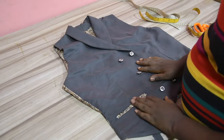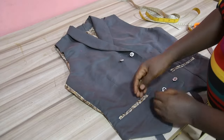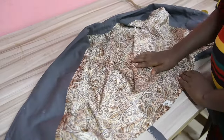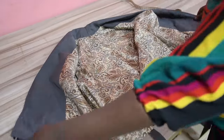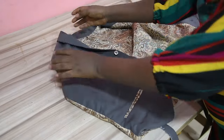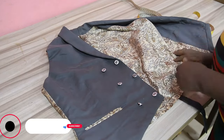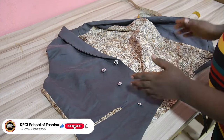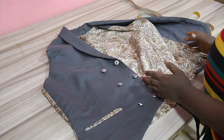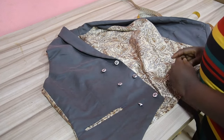Here is the final look of our double-breasted short collar waistcoat. As you can see, the right side of the waistcoat is looking neat. Here is the pocket, and the inside is looking neat as well — no seam allowance showing on the inside. The armhole area is looking neat and flat. Thanks so much, guys, for watching this video to the end. Don't forget to give this video a thumbs up, drop your comments, and subscribe if you haven't. Let's meet in my next video when I will be dropping another valuable content. Always do remember: there is no elevator to success — you have to take the stairs.